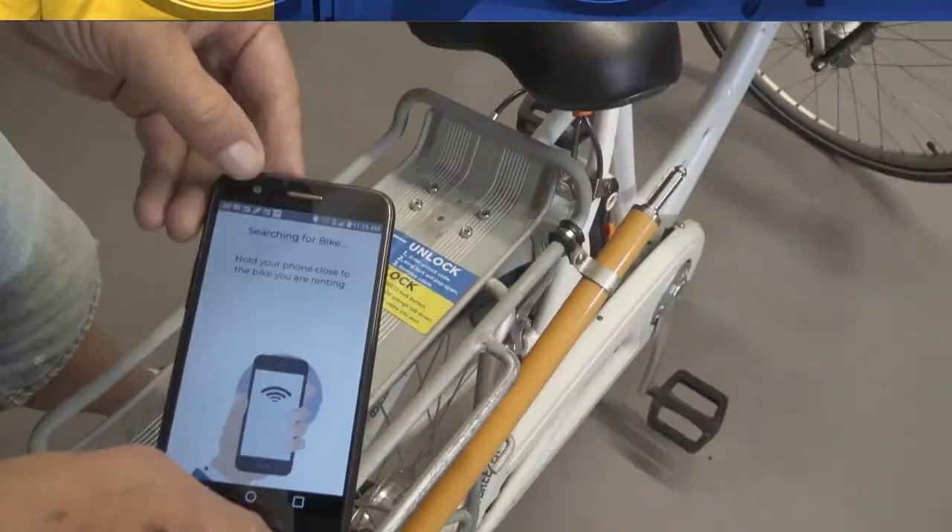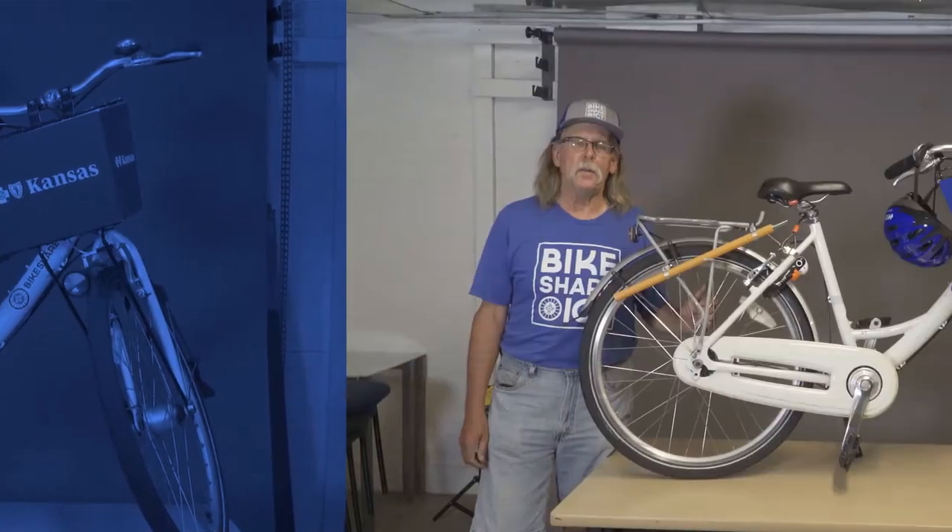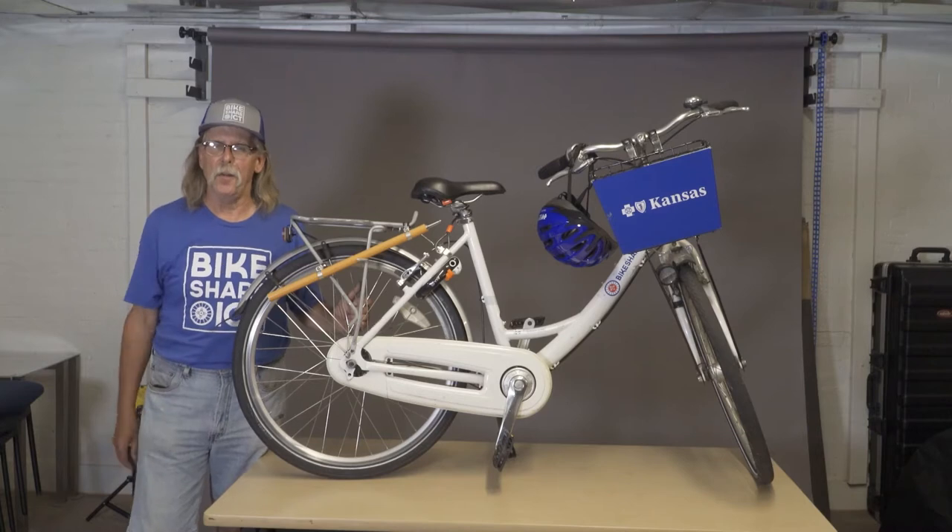Hi, I'm Al with Bikeshare here in Wichita and today we'd like to show you how to unlock a bike so you can get out and have fun.